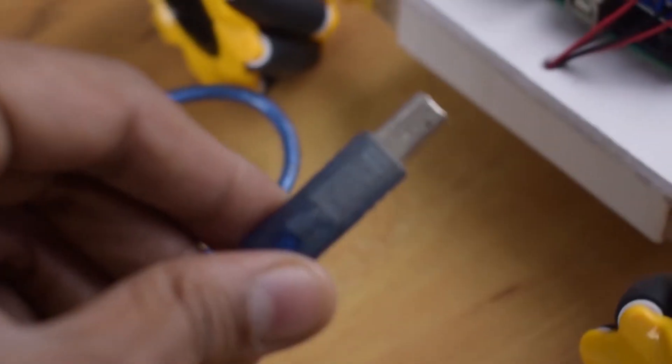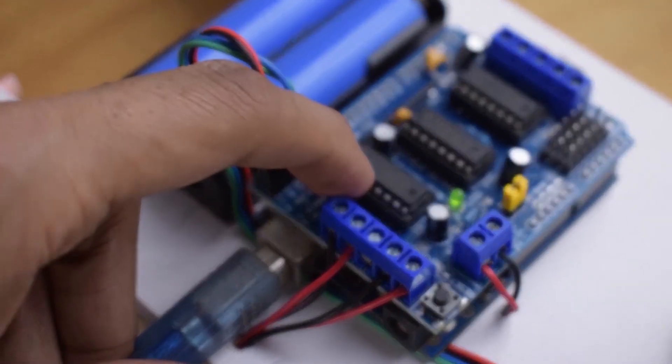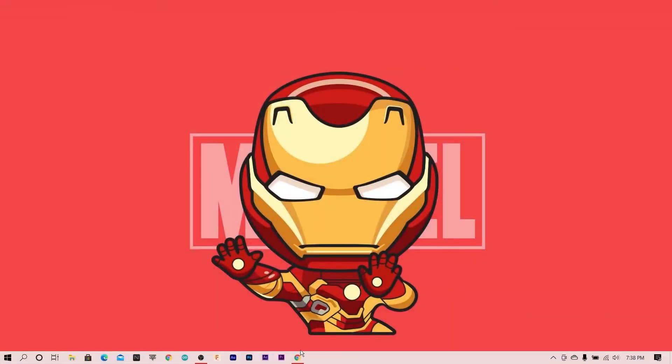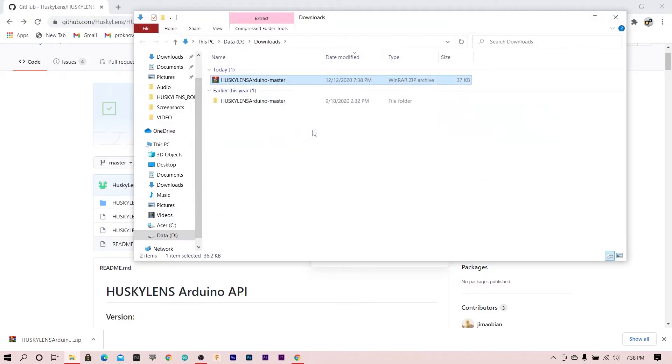The electronic assembly is done, and now we move on to programming. First, I connect the robot to the PC, then download the HuskyLens library and paste it into the Arduino library folder.